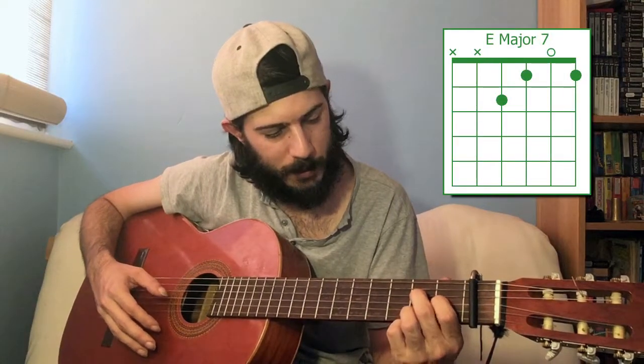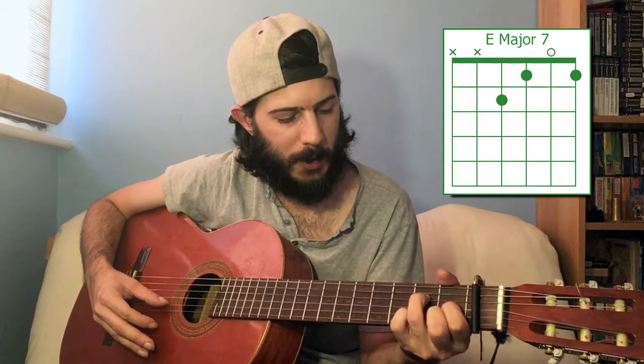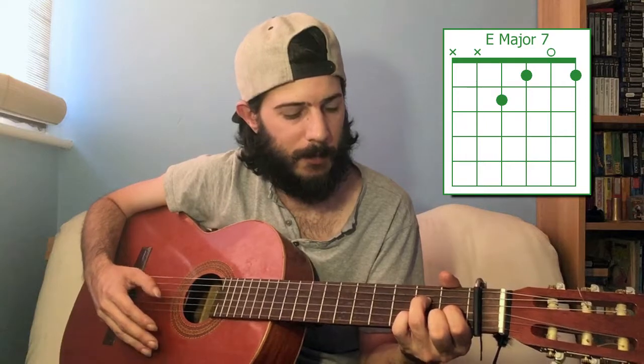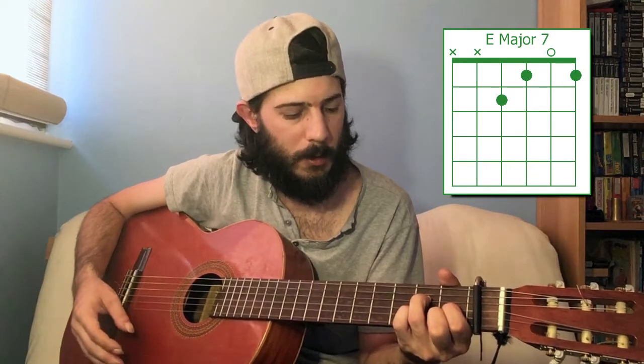If we follow what we did before and go down to E major seven, we get that by dropping one of these down. So: first fret first string, open second string, first fret third string, and second fret on the fourth string. E major seven.